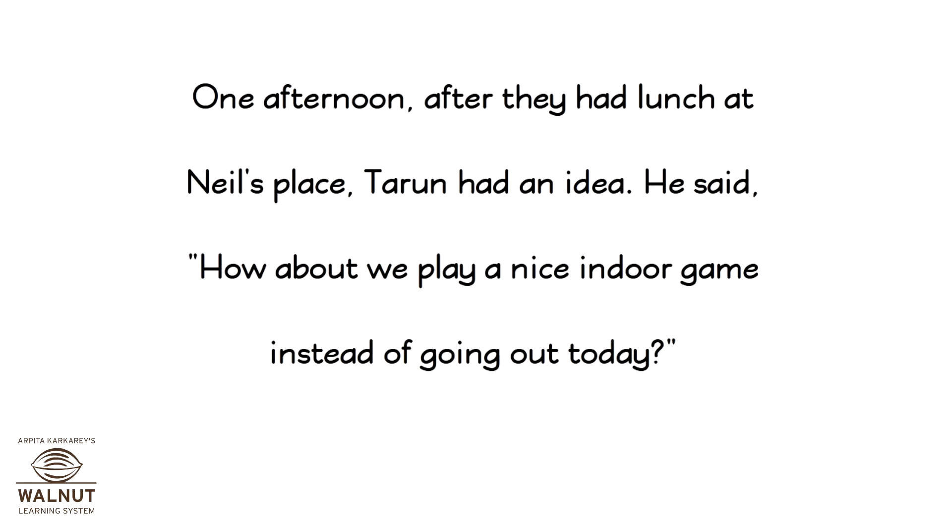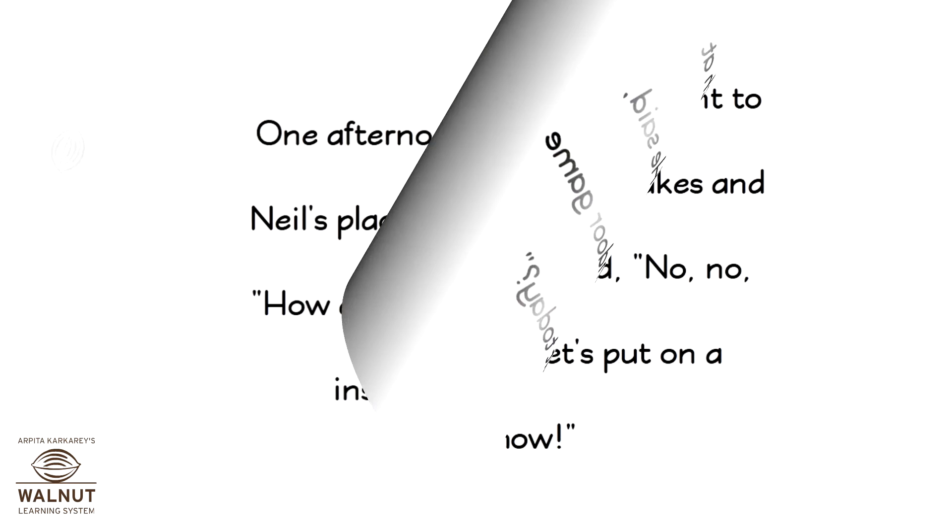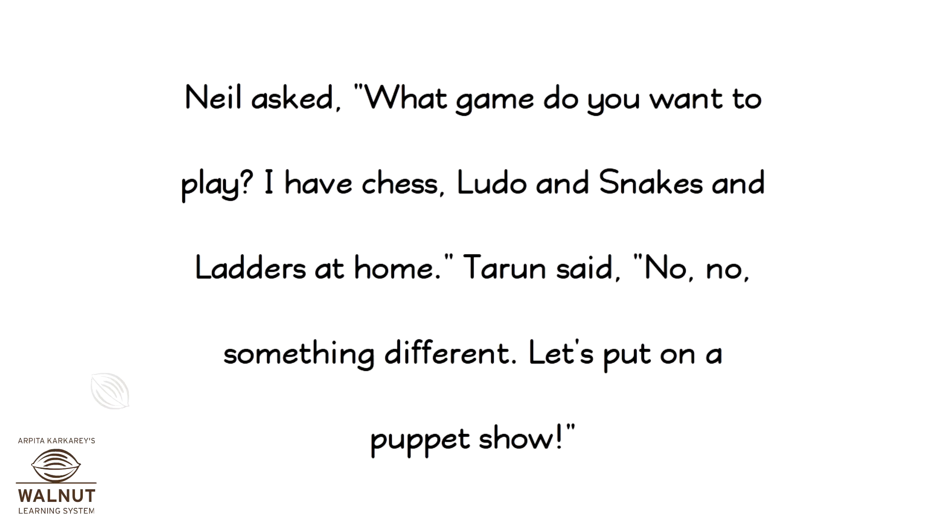One afternoon, after they had lunch at Neil's place, Tarun had an idea. He said, "How about we play a nice indoor game instead of going out today?" Neil asked, "What game do you want to play? I have chess, ludo and snakes and ladders at home." Tarun said, "No, no, something different. Let's put on a puppet show."